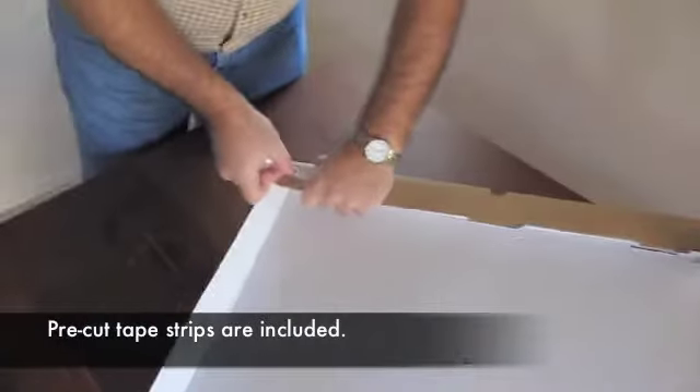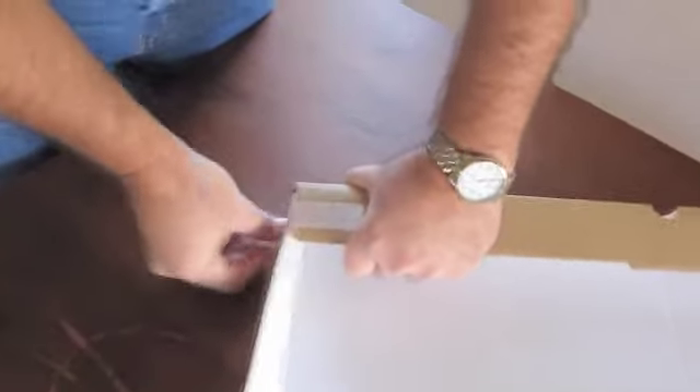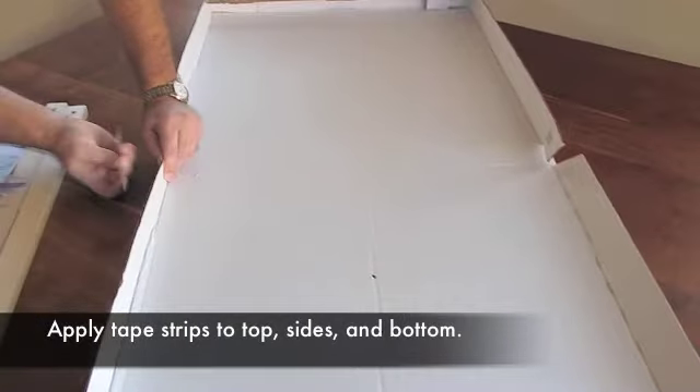Begin taping using the pre-cut tape strips. Tape the top, sides, and bottom as shown in the video.